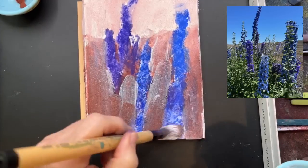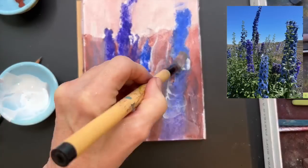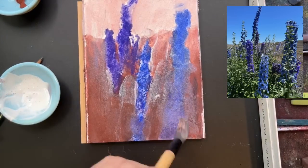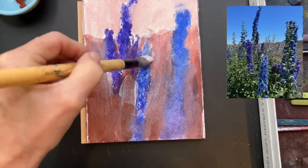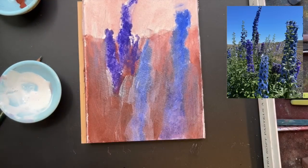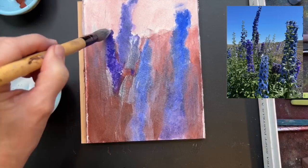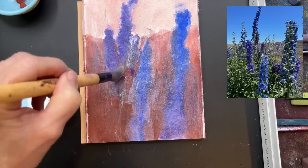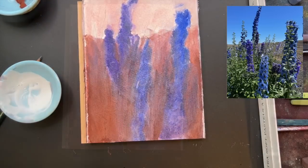Some of you watching may be thinking: Susan, I've seen you do this technique so many times before - what's different about this? I'm going to talk to you about that very soon. If you have tried the watercolor paper and clear gesso technique of making your own surface, give me a shout out in the comments and let me know. I bet you will like this product even more for the reasons I will share in just a minute.